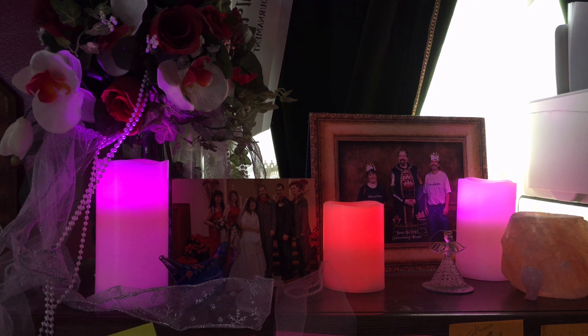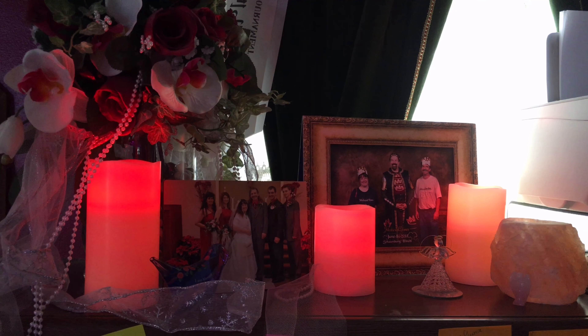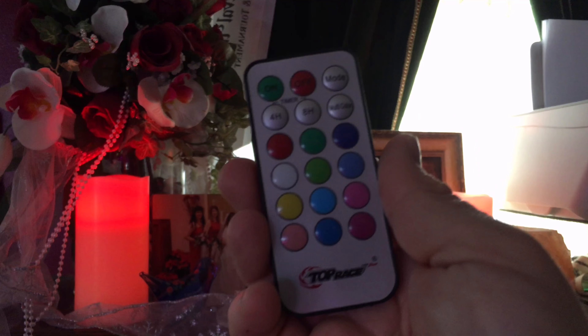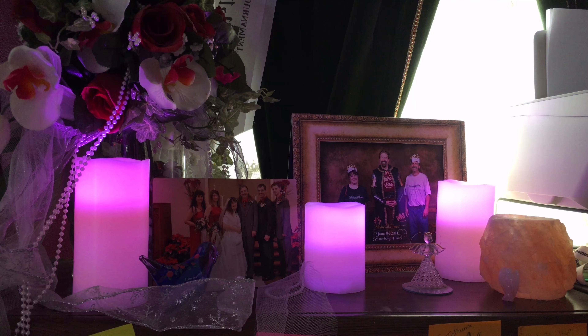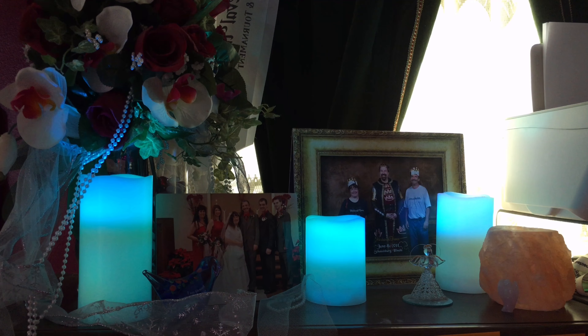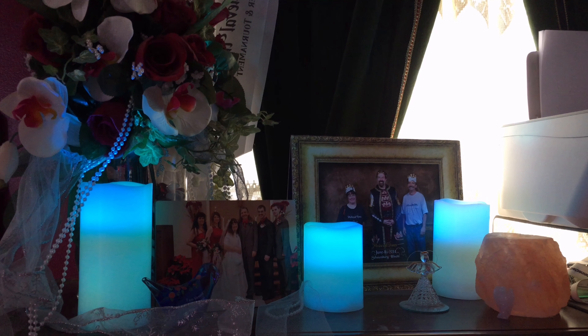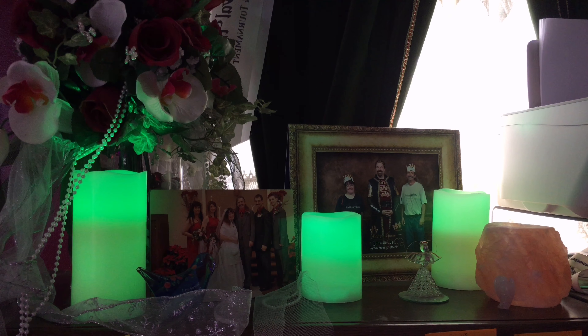It has a multi-color mode, which I really like. The candles go through a succession of colors. However, if there's a particular color that you want, there are individual buttons on this in different colors, and you can just pick your color and all of the candles will go there.